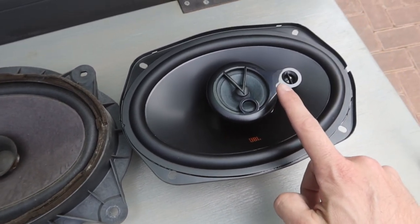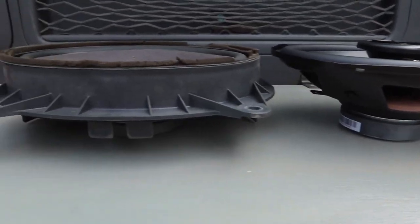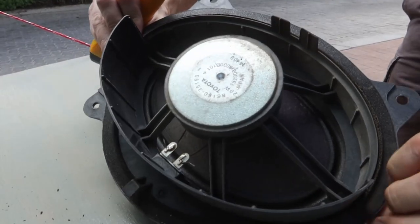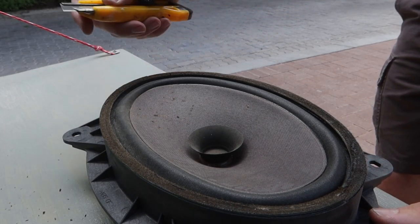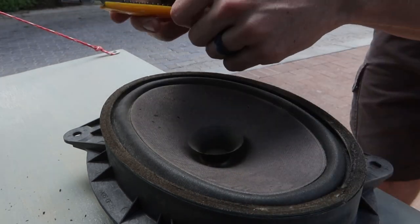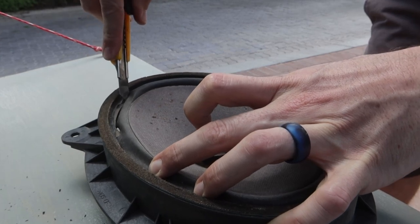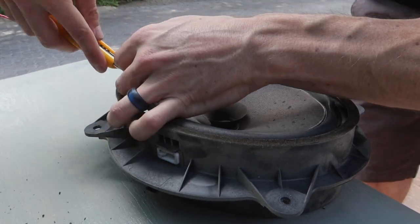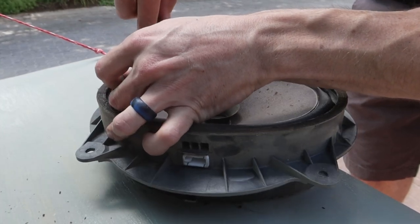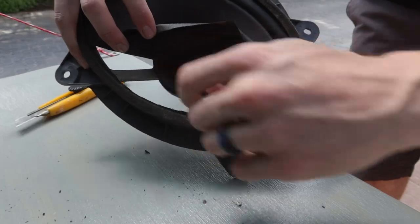This has a tweeter attached - if they start to distort I'll disconnect them, but for now we'll leave them attached. I need to use the original bracket, and we need to cut the speaker out of it and then cut these plastic pieces. I know you can buy these brackets off the market but it's a 17-year-old speaker so we may as well cut it up and use it for our purpose. Poor speaker - served a good life.